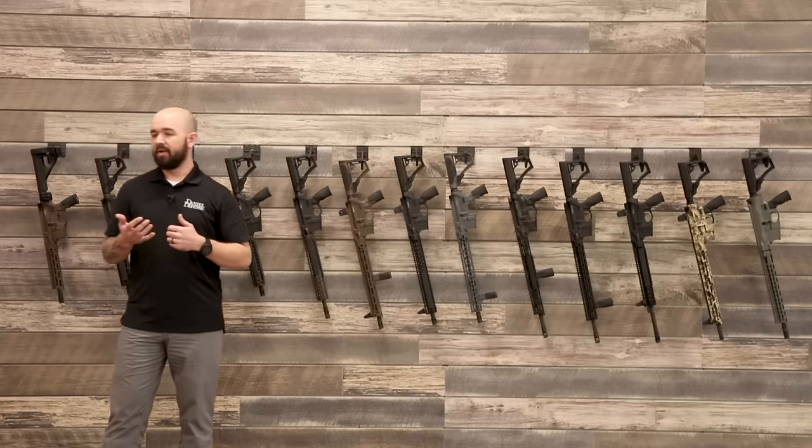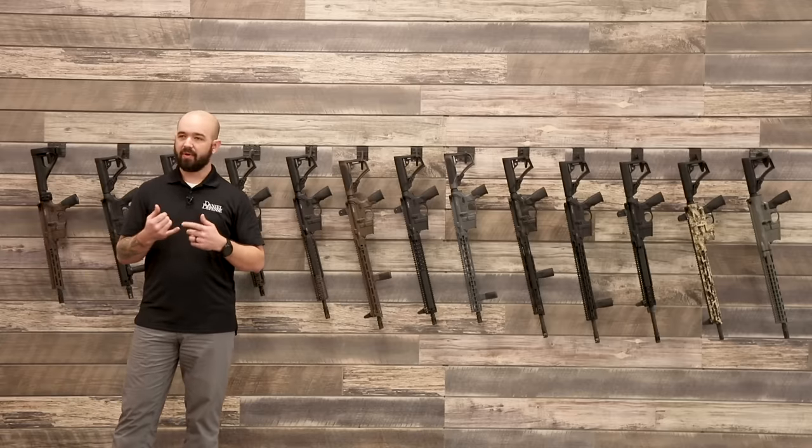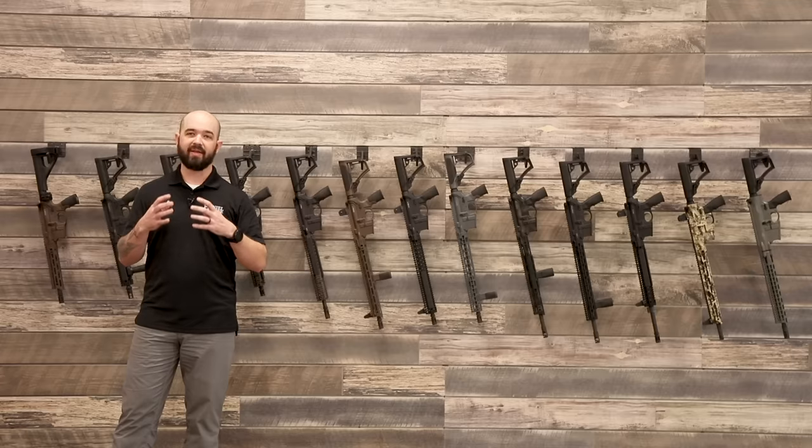I've got a nice big wall of guns here. I'm just going to touch on each of these configurations. In the 556, 300 Blackout, and 6.8 SPC world, all of those guns are going to be called a DDM4. That's what's going to be on the lower receiver. They're all multi-caliber lowers — we'll use the same lowers for three different calibers right now.